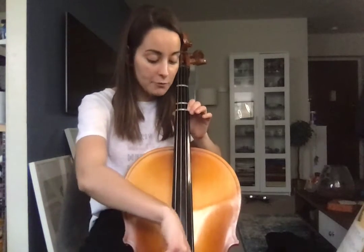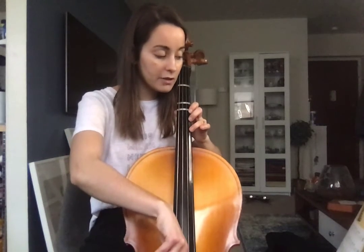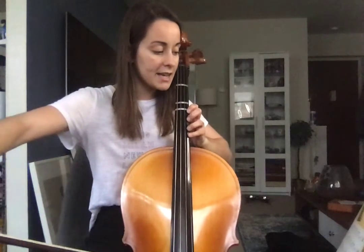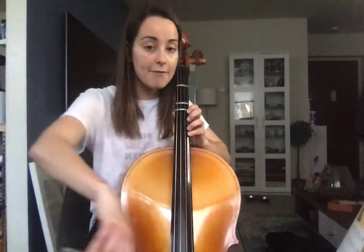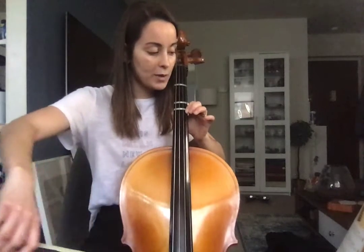We're going to have 1 for D. Then E with 3 fingers. F natural with 4th finger. Then back to E, then F again. F and E and D.